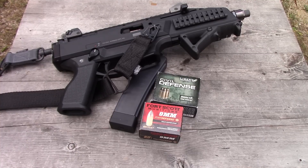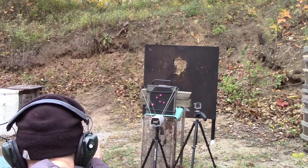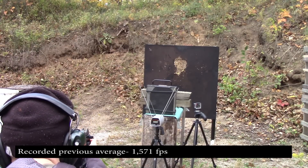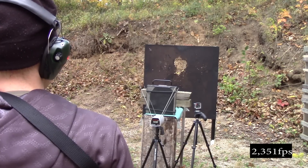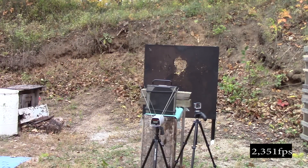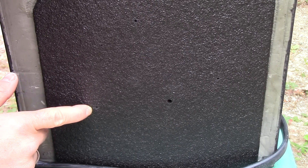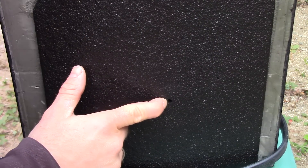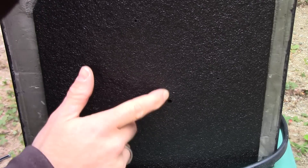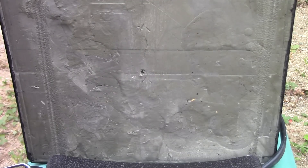Let's try some 9mm. We'll shoot the Fort Scott first, then Civil Defense next. We'll use our CZ Evo since it has the longest barrel. Impact velocity on the Civil Defense was 2,351 feet per second. I pulled the Fort Scott shot to the left a little bit — that's why we didn't get a reading. Our Civil Defense impact was over here, a little close to our 5.7 impacts, but no pass-through.